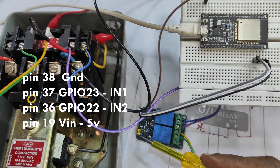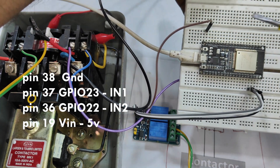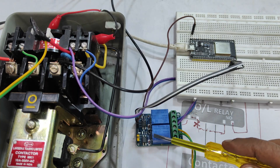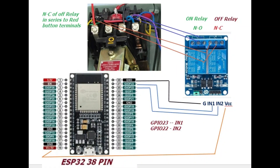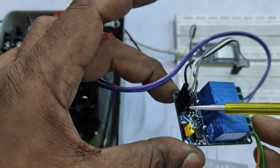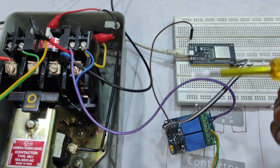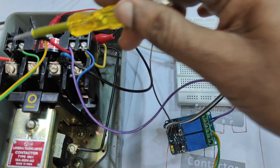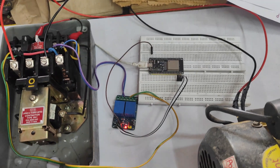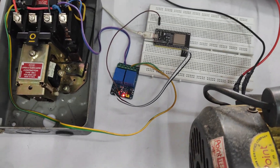This is the ESP32 Wi-Fi module we are using. Pin 38 is ground, GPIO 23 is connected to IN1, GPIO 22 is connected to IN2, and pin 38 supplies 5V. This is a 5V relay board, so it requires 5V. The ESP32 operates at 3.3V, but since we are using low-level enable, applying zero to IN1 operates the top relay and zero to IN2 operates the bottom relay. The NO of the ON relay and the NC of the OFF relay are connected, and a single-phase one-HP motor is connected to the overload relay contacts.